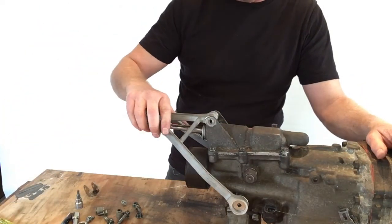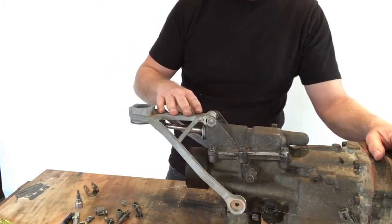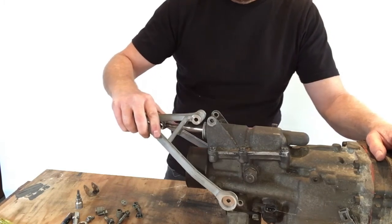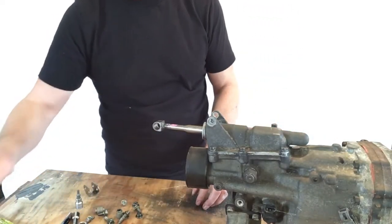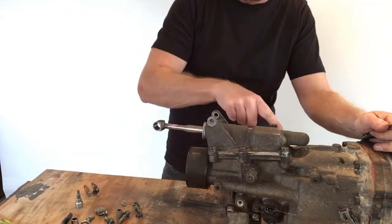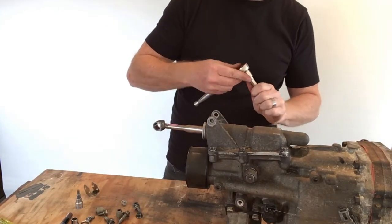Once those bolts are undone, carefully slide off the tripod frame — be really careful not to drop these as they're quite brittle and break easily. Next, remove the housing by undoing its six hold-down bolts — we'll speed through that as well.